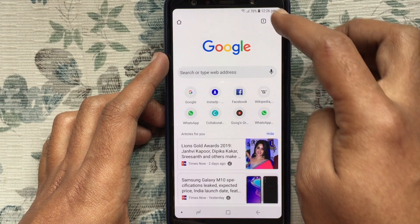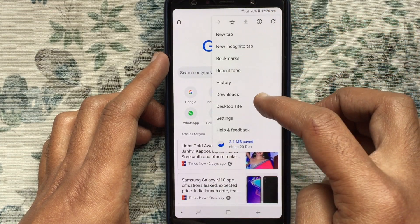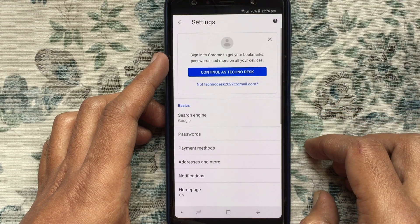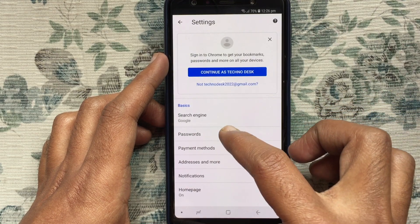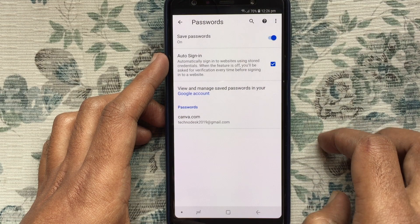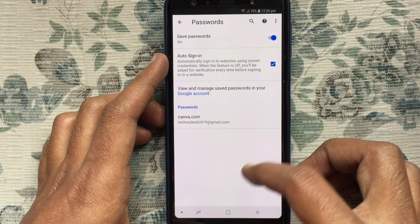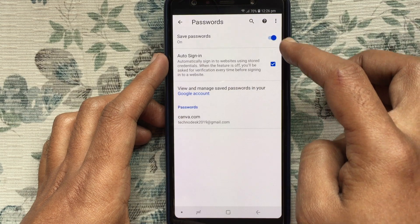Tap on Settings, then tap on Passwords. From here you can view and manage your saved passwords. Tap on the three dots at the top right corner.